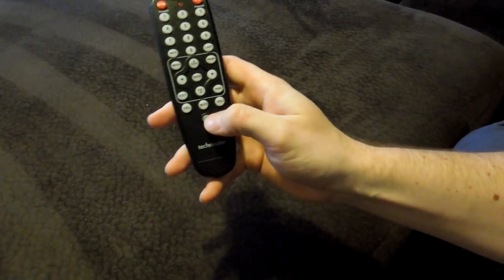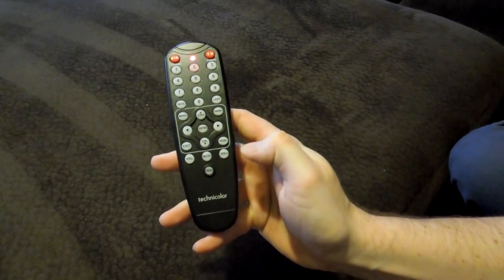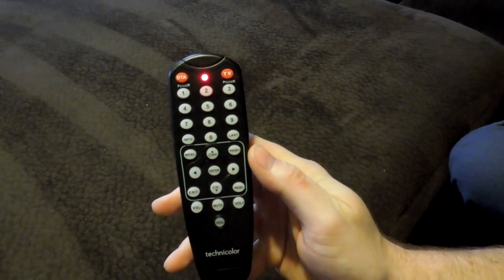So what you want to do is press this program button and hold it. And you'll see the LED will stay lit.